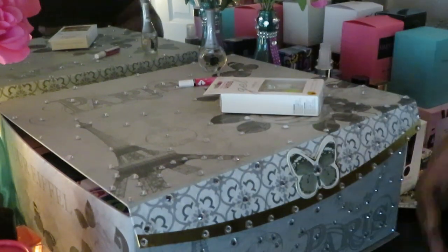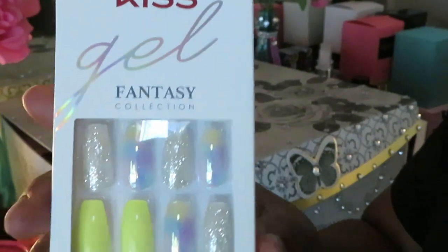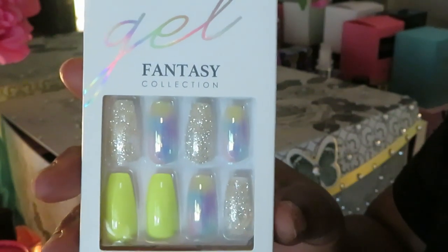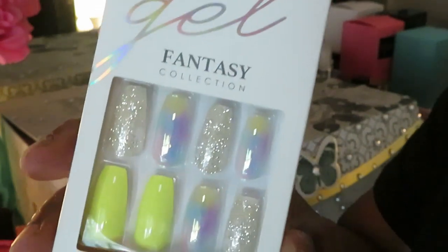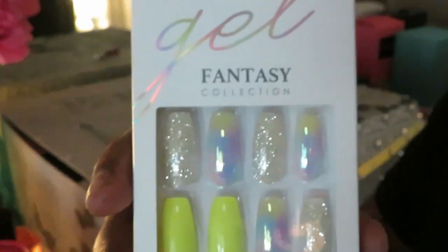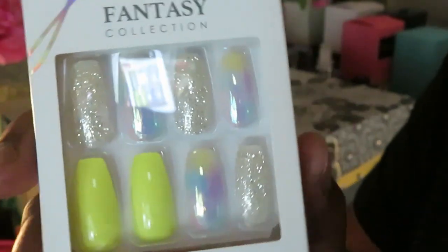Hey guys, it's Arika Misha and today we are doing some Kiss Gel Fantasy Nails — look at this design. If you guys saw my CVS haul on my channel, you'll see I did get these from CVS. They had them on sale, buy two get one free. And I had some $2 digital off coupons. I was ready. They're so pretty, look at that. Let's go.